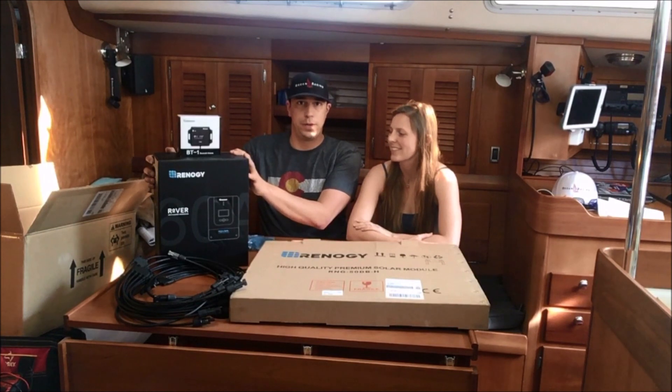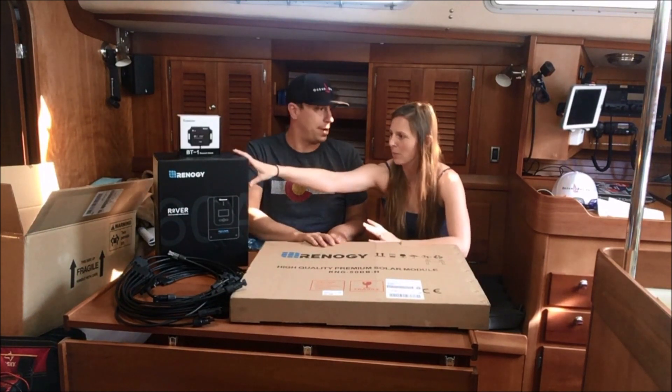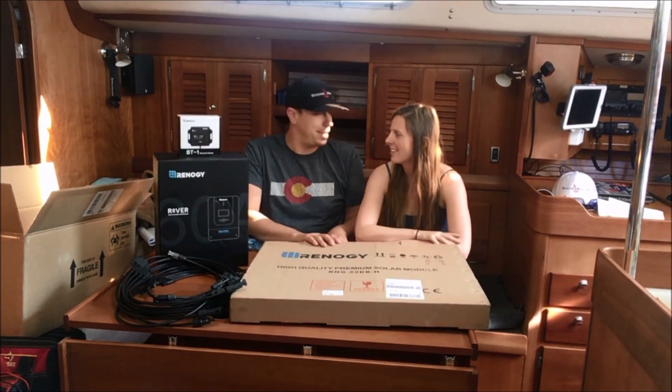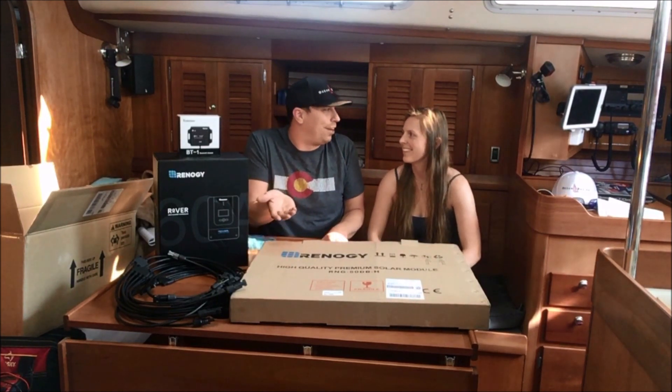Here are some of the components — we'll get these out of the box in a second. But what you guys really want to see is the solar panel itself and a little about the charger. Everyone wants to see the panel itself. Let's show them the panel.